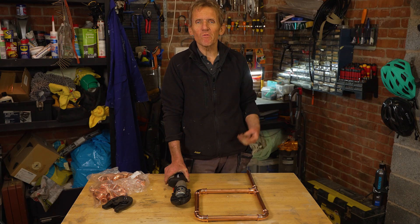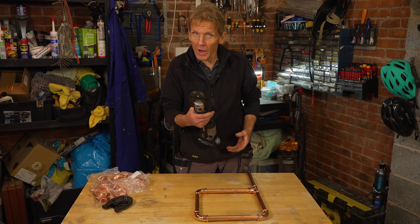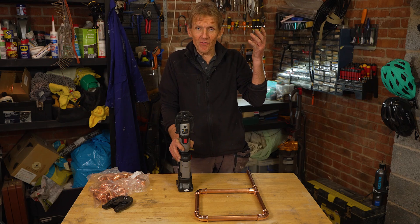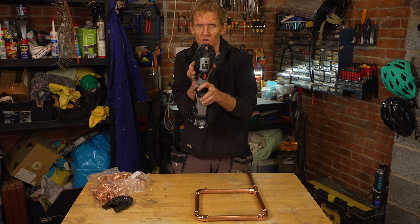Press fit is obviously faster than soldering, but I don't get too hung up on speed — there's no one standing behind me with a stopwatch. What I'm really interested in is leak-free joints, because callbacks are where the money disappears down the drain. We don't work on benches — plumbers work in hard-to-reach places — so it's essential to have a small, lightweight tool that still delivers the power. The head rotates, which helps you get where you need to, and there are developments in the pipeline which will mean you can get into even tighter spaces.